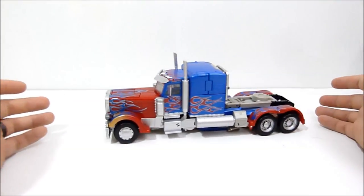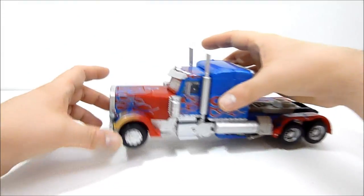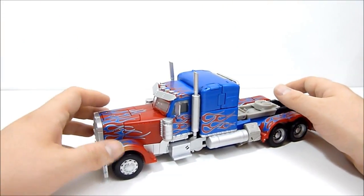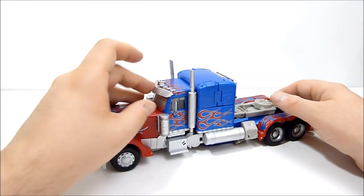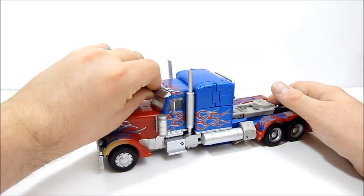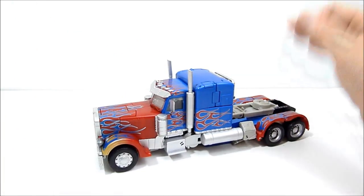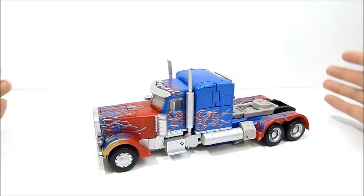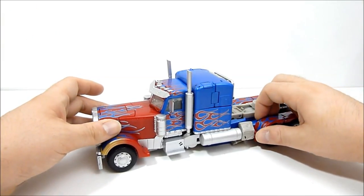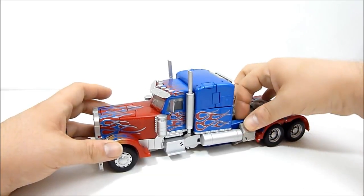Alright guys, here he is — MPM-04 Prime. There's a lot to say about this guy so let's get right into it. First off, this is actually my second time doing this review. I recorded it last night — had like an hour-long review for this guy — and all of it was lost somehow. I had all the files but they're all corrupt; they won't play. So that's annoying.